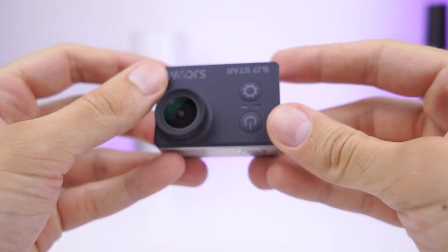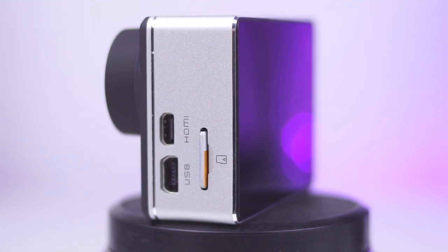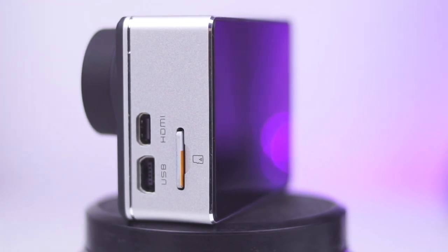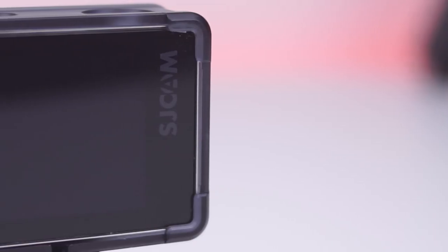The MicroSD slot accepts 64GB cards. The MicroUSB Type-B port is used for charging and synchronization. The SJ7 also supports an external microphone, which can be connected on the same port with an adapter.